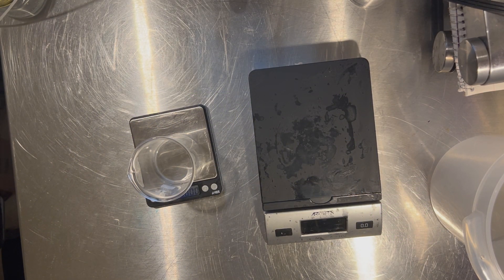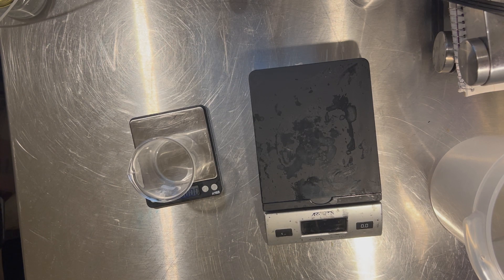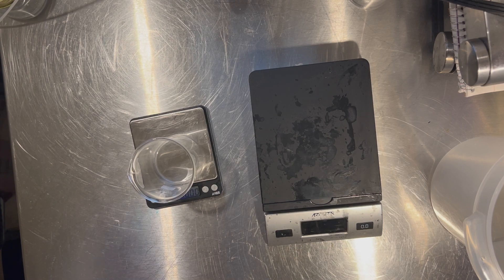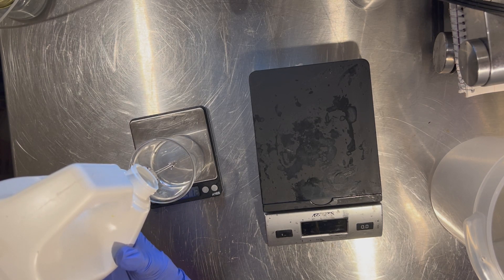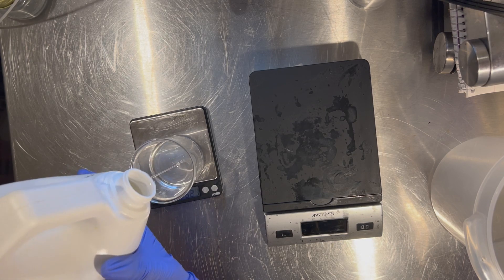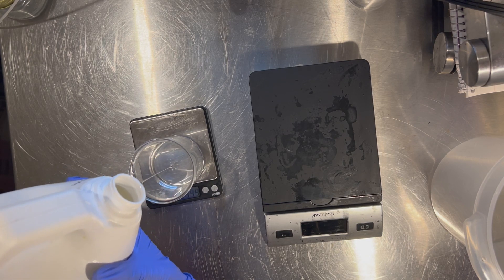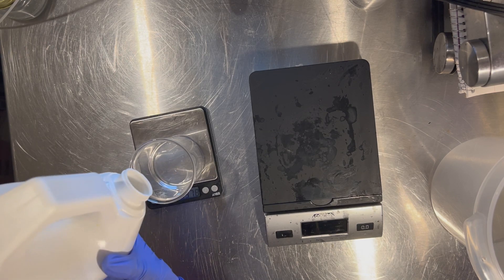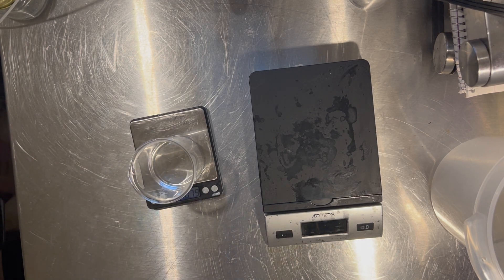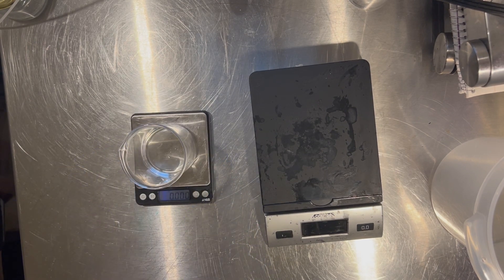Hello formulators, let's jump right in. We are starting this formula with our slurry phase. Right now I am pouring out my glycerin that I'm going to use to disperse my powders so that they won't clump up and become like fish eyes when mixing with the water. And when I say powders, I mean my thickening agents.